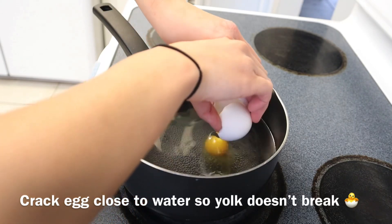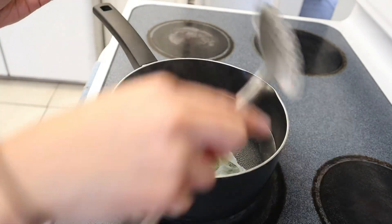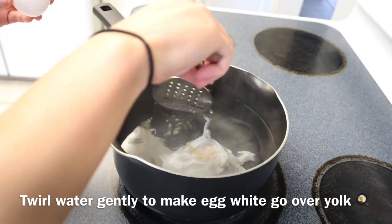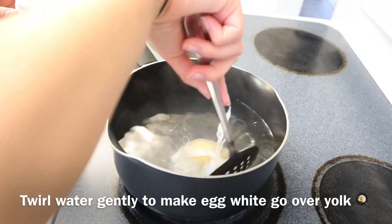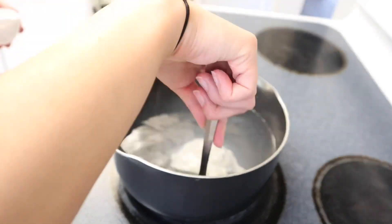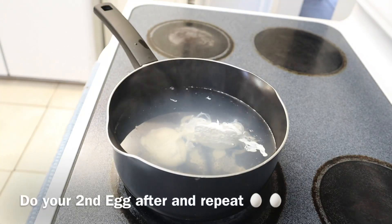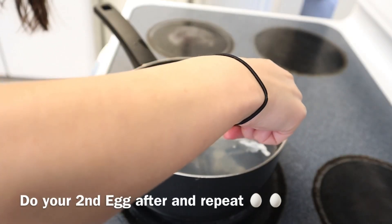When you do that, you're going to twirl it immediately, very gently. You just want to twirl the egg whites kind of over the yolk so it covers it. Keep twirling gently to bring it all together — not spread everywhere in the water. Cook it for about four minutes, until it's no longer transparent.